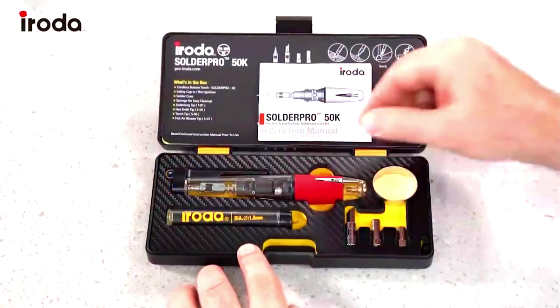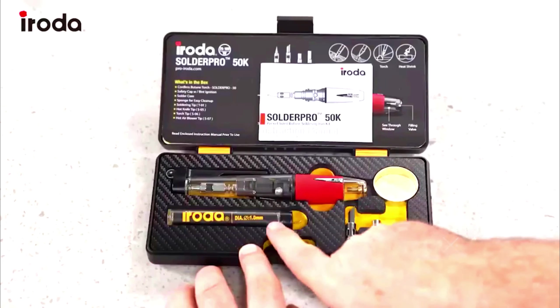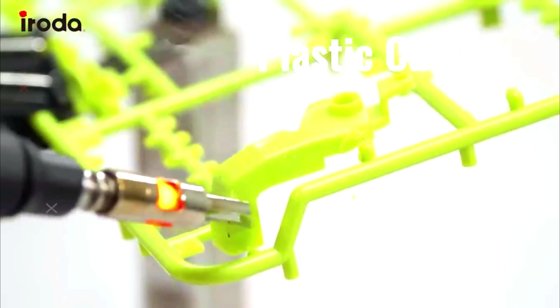The Solderpro 50 is equivalent to a power range of 30 to 70 watts, cordless, with simple and safe operation anywhere. It is ready to use 18 seconds after ignition, offers up to 40 minutes of operation on one refill, and is powered by butane with no electrical interference.